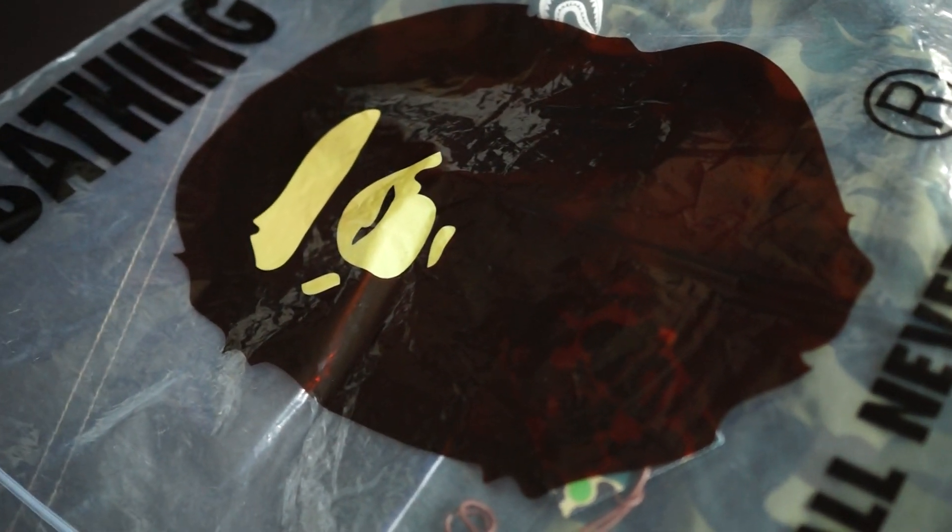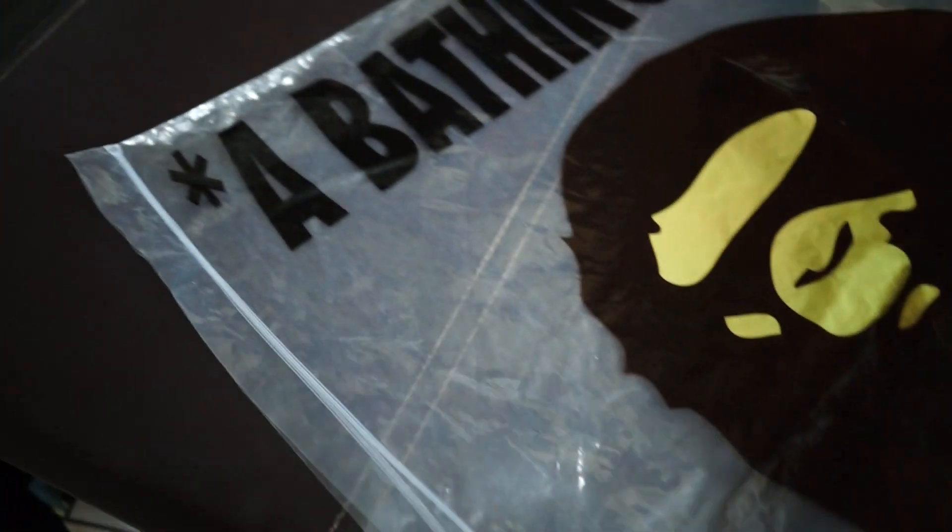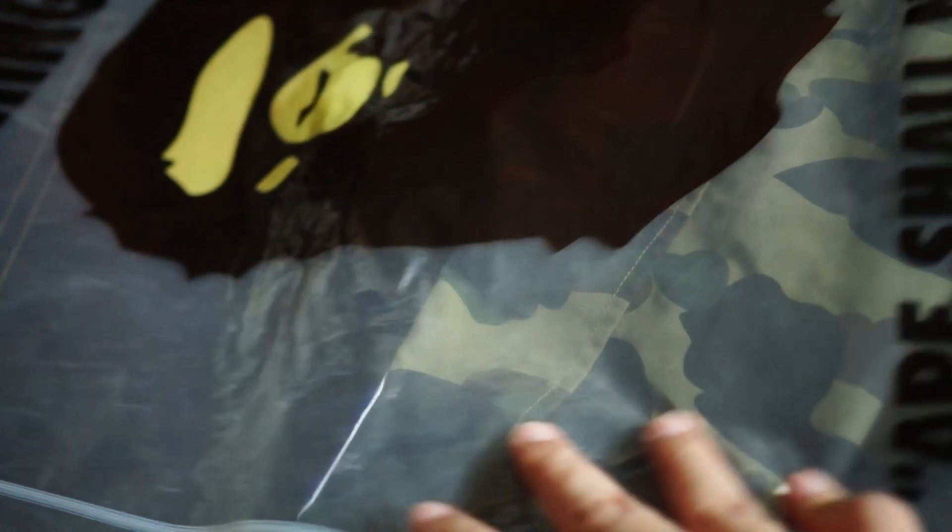Hey guys, welcome back to another unboxing video. As you can see right here in front of me, I have a special unboxing — this is a BAPE jacket. I've already unboxed it earlier. It comes in this big dust bag which unzips from the side, so it's going to be a big item. Typically you have jackets and bigger items that go in this type of dust bag which unzips from the side instead of the top. That applies for jackets, but surprisingly for hoodies it doesn't use this bag.